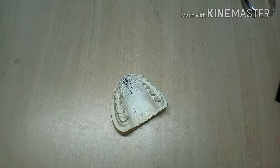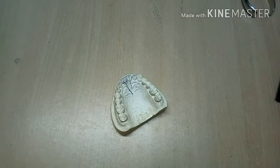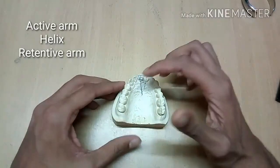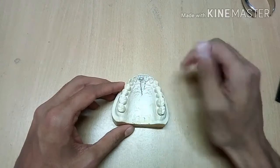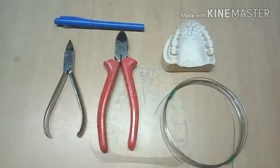Hello, today we will be learning about the Zed Spring, also called double cantilever spring. I have already made a Zed Spring — this is how it looks. It has an active arm, a helix, and a retentive arm. It is used for rotational or radial movement of the teeth.